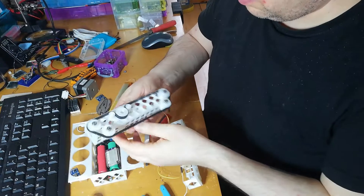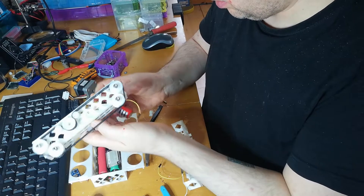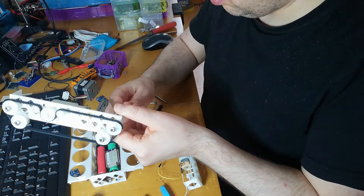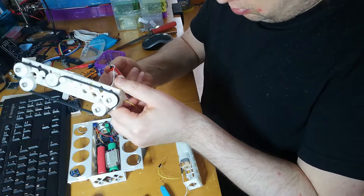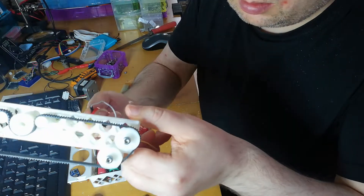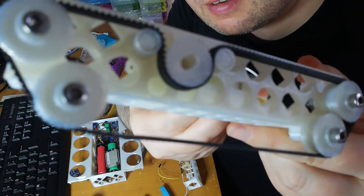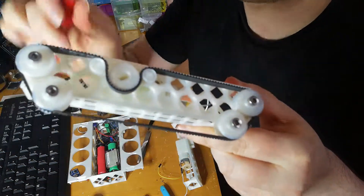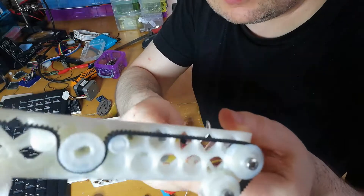Now I can test it with a battery. Battery in — and we've got a moving track! Moving track! Not very fast obviously, but — oops, it's caught there. There we go. I wonder why that happened and how to stop it.